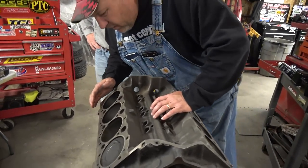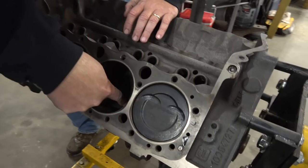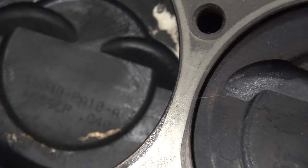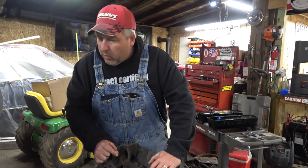Do you know, is it 40 over? I think it's 40 over. It is — it's .040, so that's 40 over. It's got a little bit of a dish piston. That'll help run it on pump gas if you're going to run it on pump gas.